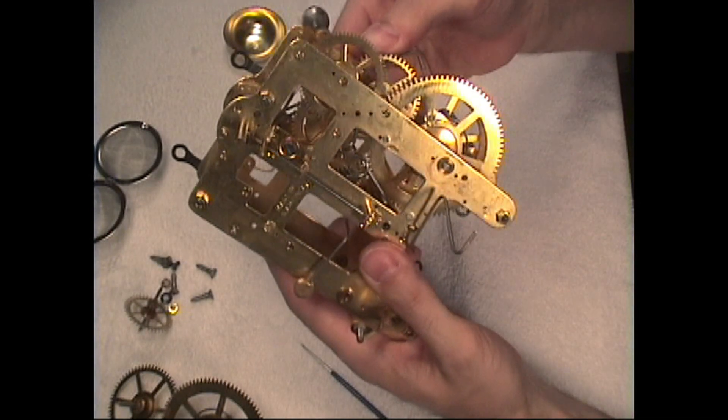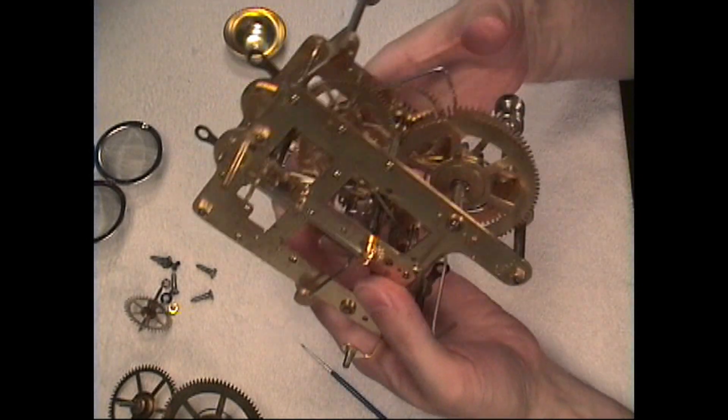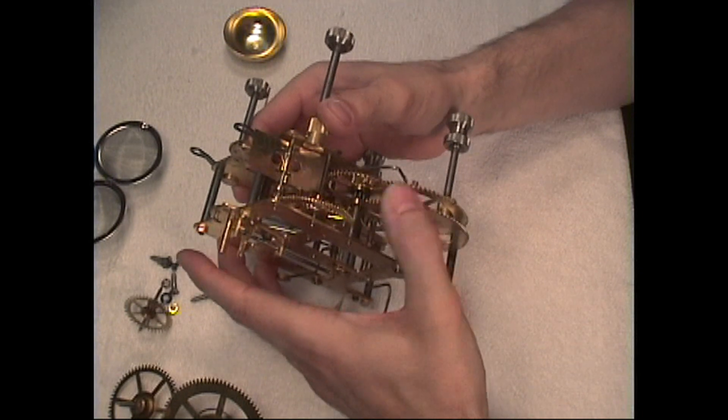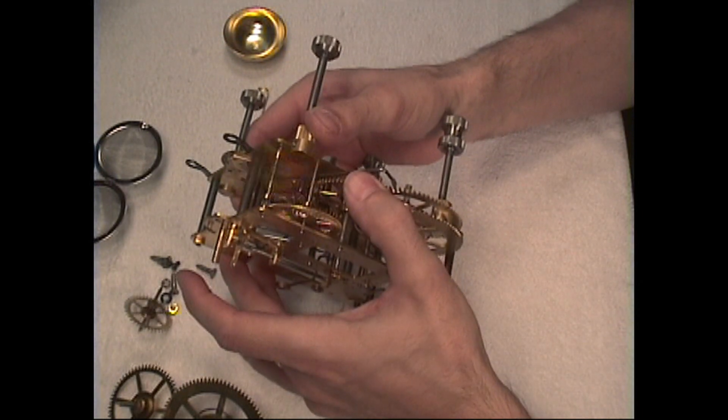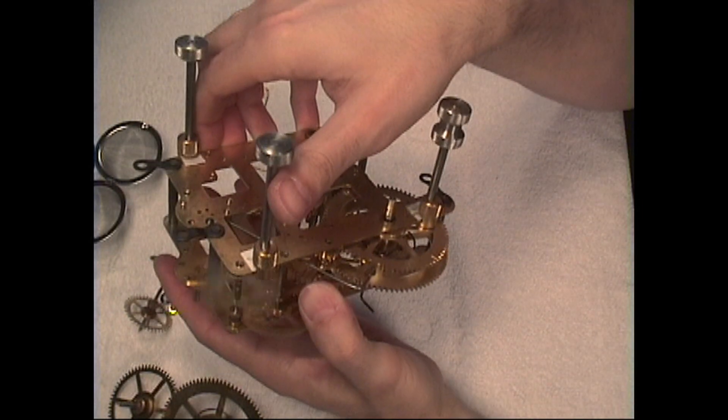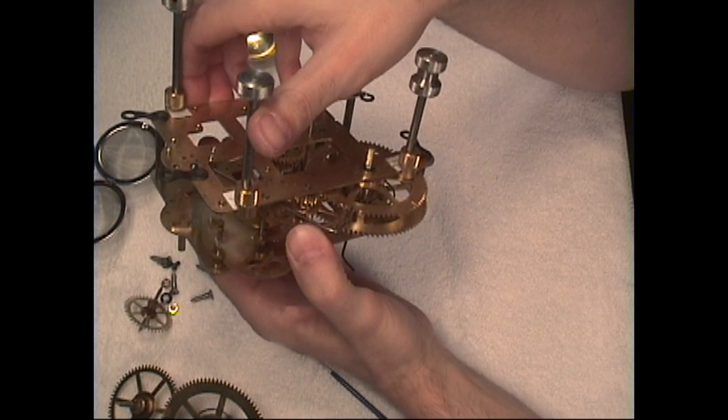Okay, let's see — it looks like we're getting there. Our governor's working, the wheels are turning, and you can see our count lever.